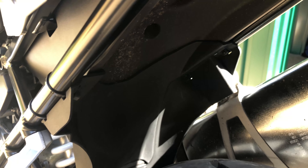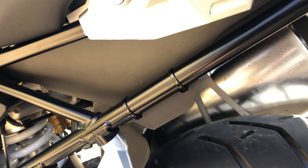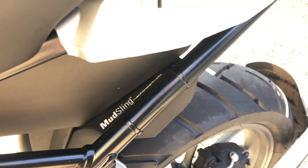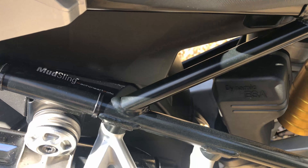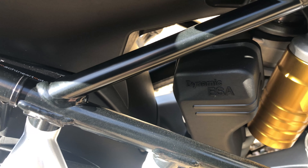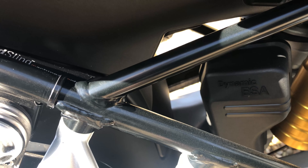Now the cable ties are fed from inside the mudguard at the back, brought up and pushed back down the other side, so the notch and cut are nice and tidy inside the wheel arch. And that's it. You can see the blade is engaged, with two cable ties each side holding the Mudsling in place, including either side of the exhaust hanger. It's now completely closed off the gap — protecting the suspension unit and keeping the rider's and passenger's right legs dry.